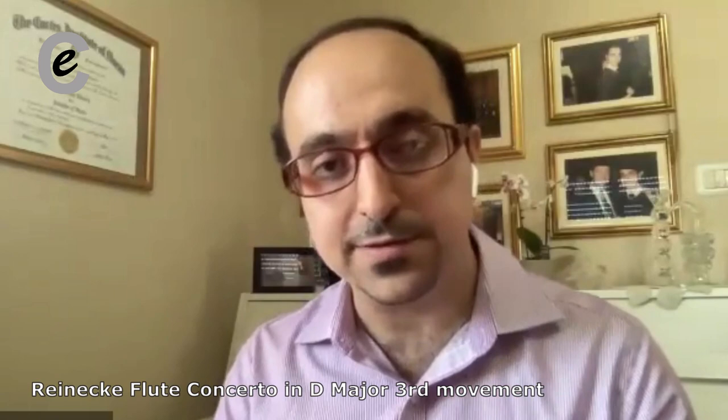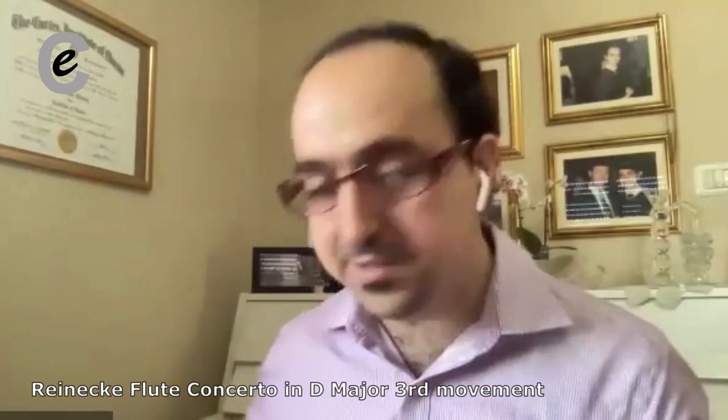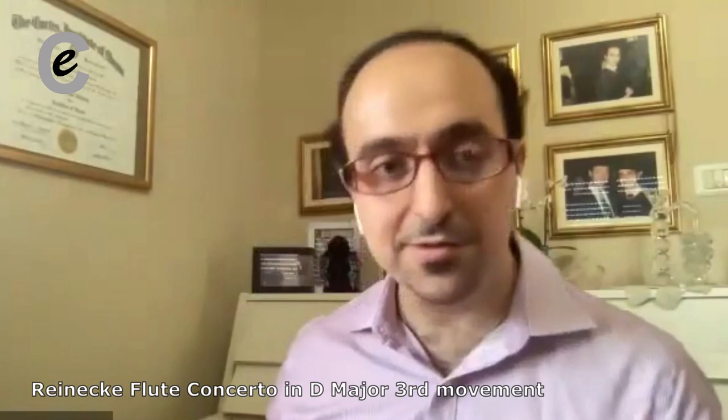Maybe I felt like that tempo may have been too fast. As flute players — really any piece that we play, whatever instrument we play — it's important that we take a tempo that we are comfortable with. Because this piece is pretty tricky. All that chromatic stuff, that's not too easy.